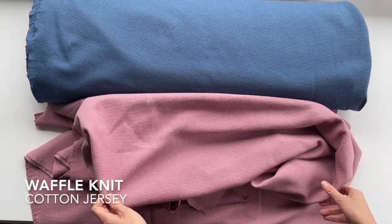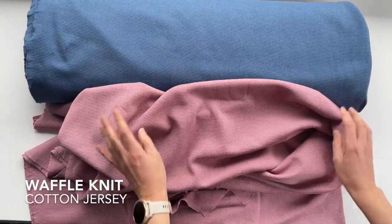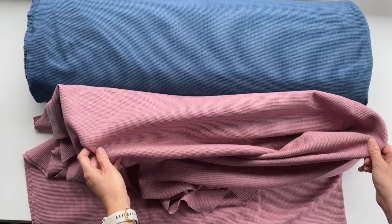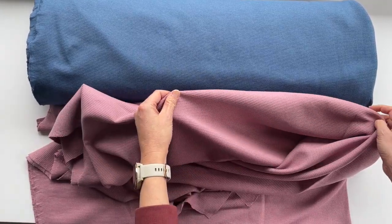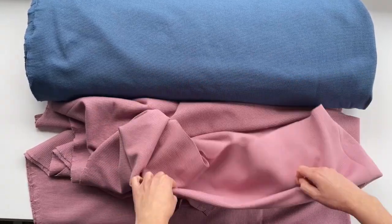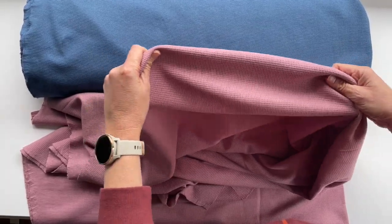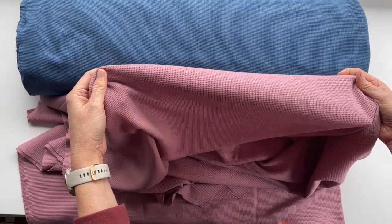Let's talk about our waffle knits, which is the latest addition to our basics range. It's a wonderful medium weight fabric which is great for dresses, tops, cardigans, and would make very comfortable pajamas as well. It's very soft, has a very nice texture, has just the right amount of stretch — not too much — and it's a hundred percent cotton.